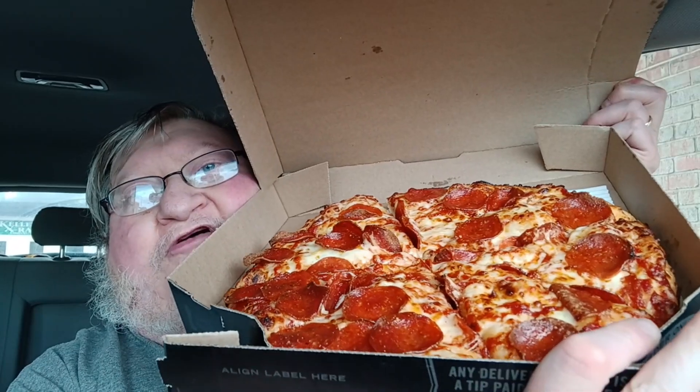Domino's Pizza Handmade Pan. It comes in this nice little black box. I ordered a pepperoni pizza — no extra sauce, no extra cheese or anything like that. Just how it comes.